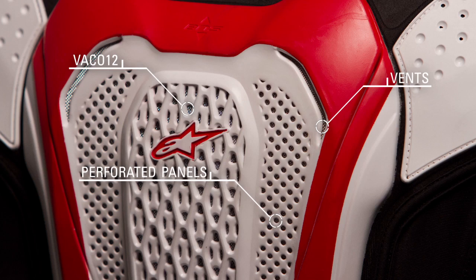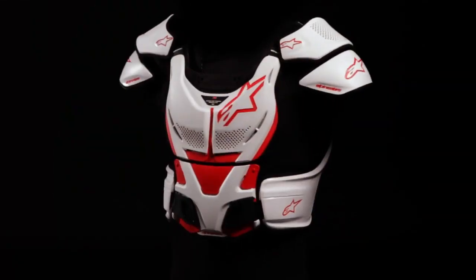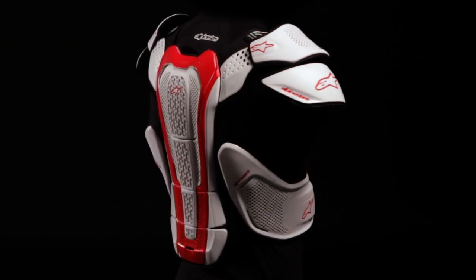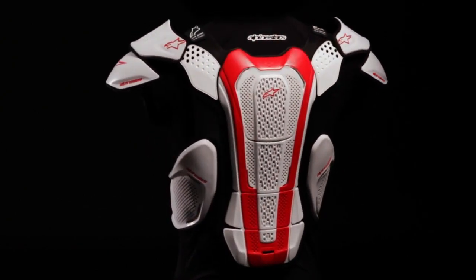The AA is designed to integrate with Alpinestars bionic neck support, and an optional accessory back strap system allows it to be configured for use without the back protector. The AA Protection Vest is available in three sizes to suit riders ranging from 158 to 195 centimeters in height.